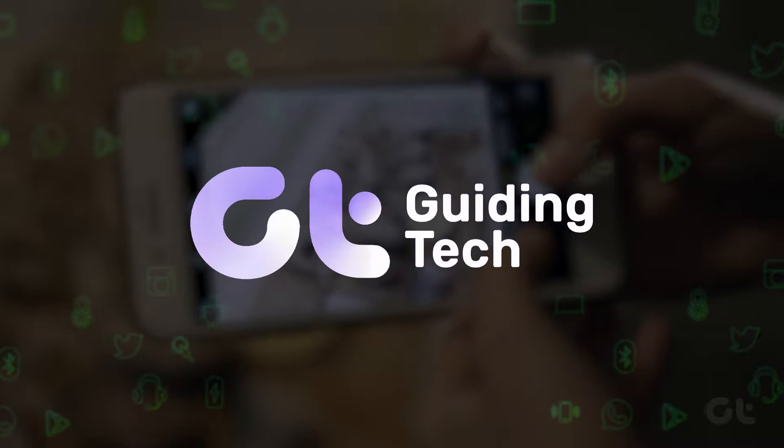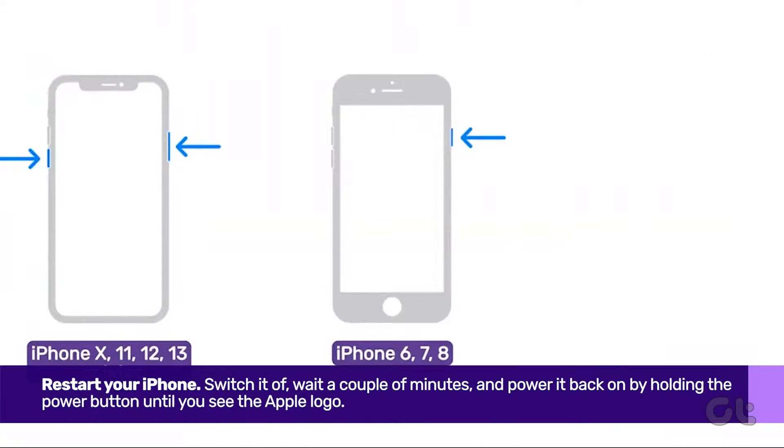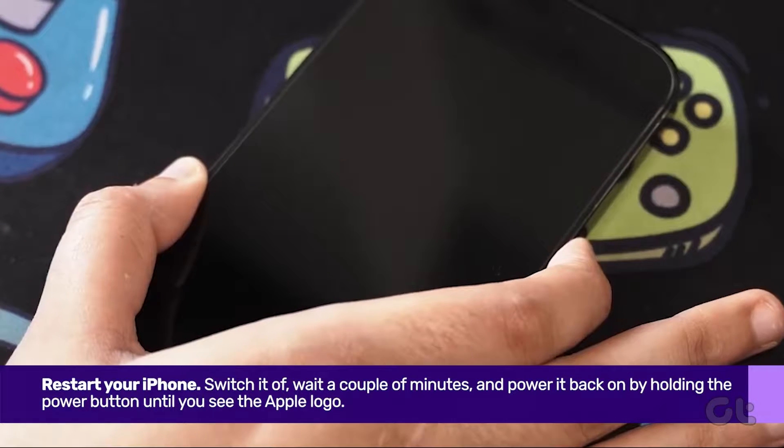Is your iPhone's camera not working? In this video, we'll provide you with multiple solutions to fix this issue. First things first, try restarting your iPhone. A simple restart often resolves various smartphone issues.